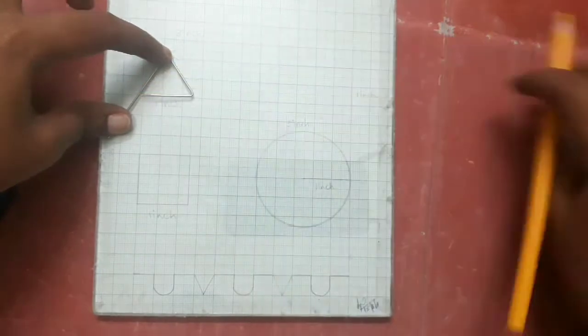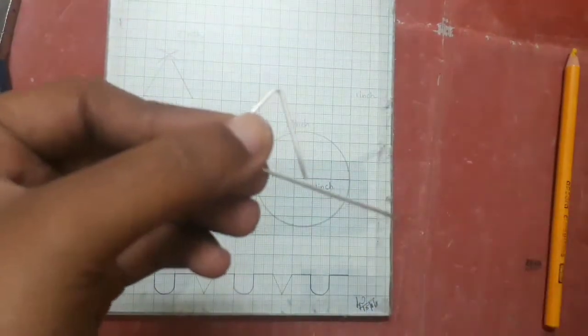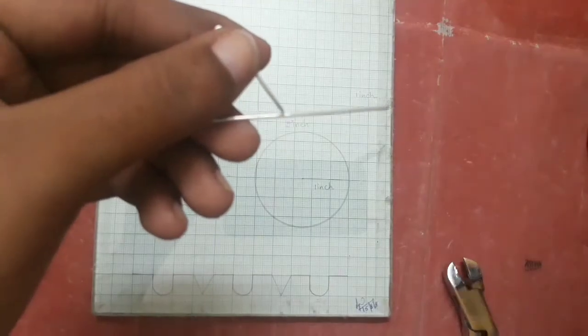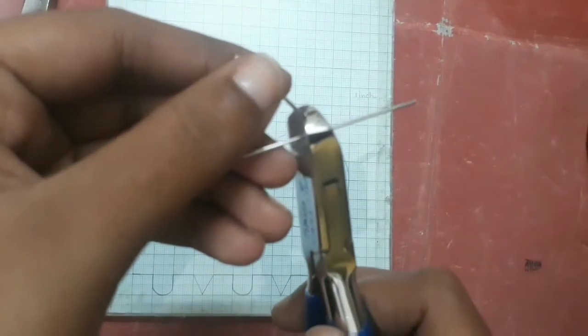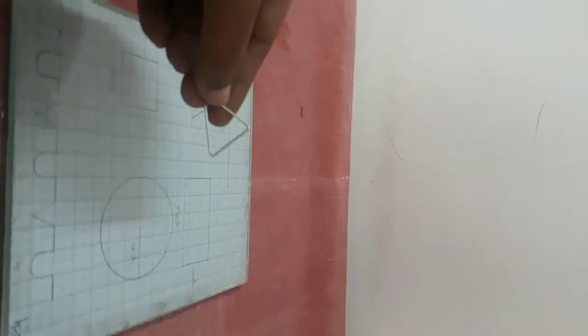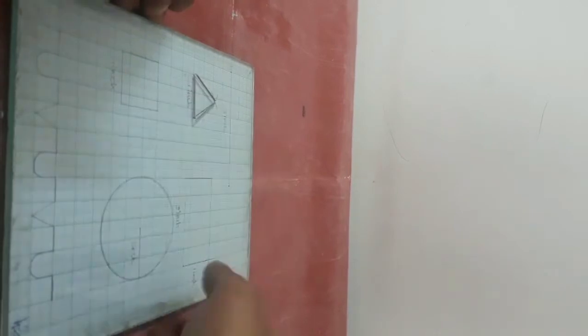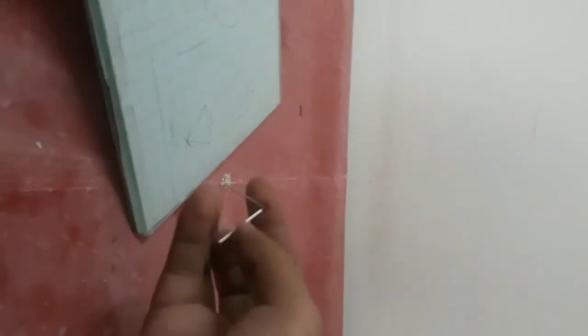When we cut the excess wire, we can cut it. Now, we have made a triangle with an outline. The shape is perfect and the adaptation is perfect. Now let's see how it is adapted.